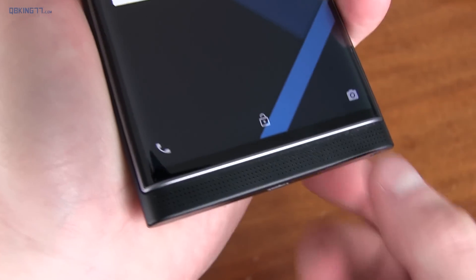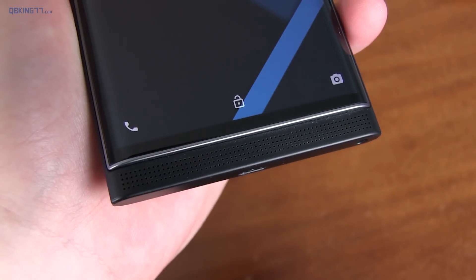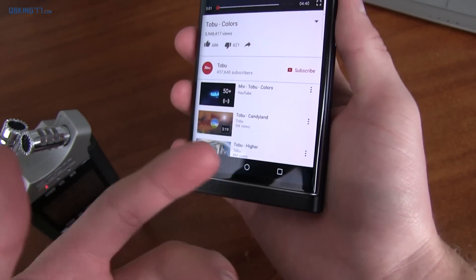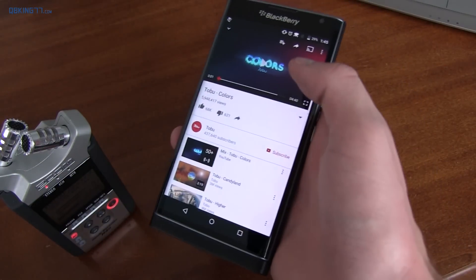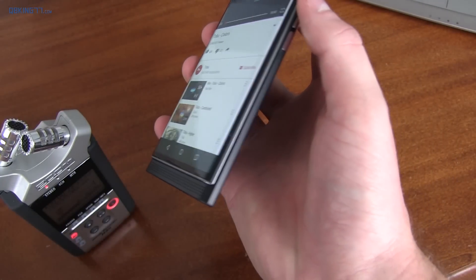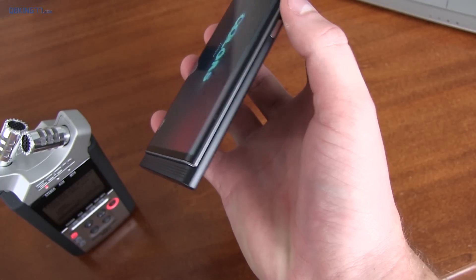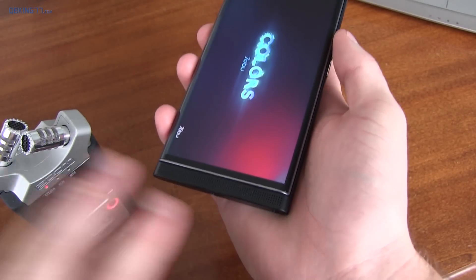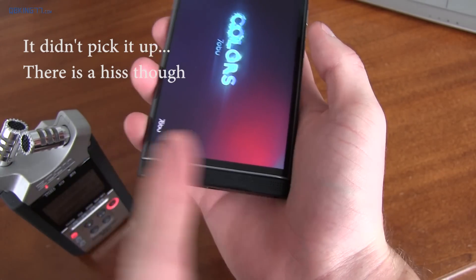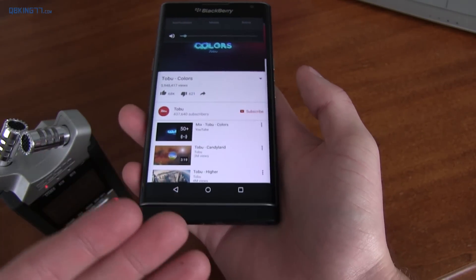On the front of the device, you have a speaker grill that has that same grippy feel as the back, and I've been pretty underwhelmed by the speaker. What I want to demonstrate is when this speaker gets to a pretty low volume, it gets pretty fuzzy — it's noticeable when you have the volume below half. I'm going to play a song at low volume so you can hear that fuzziness. What I'm talking about is just a faint fuzz that comes out of it, and it's not noticeable above half volume because the sound drowns out that fuzziness.